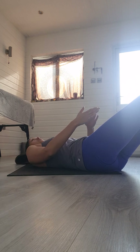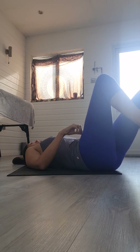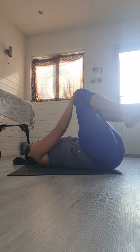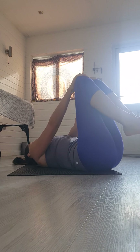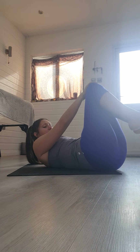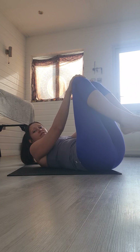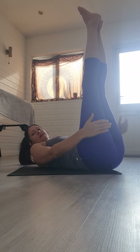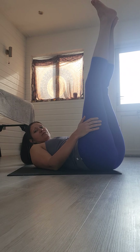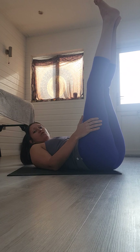Gently lower down to the ground one vertebra at a time — really slow and controlled — bringing your legs in. Draw those knees in towards the chest, rocking around to loosen up any tension in your lower back. We're going to prepare for a couple of classic yoga poses next. One alternative is bringing your legs up against the wall and staying in that position — you'll gain one of the benefits of plow and shoulder stand from doing that. If you'd like to have a go at the plow and shoulder stand, here's how.